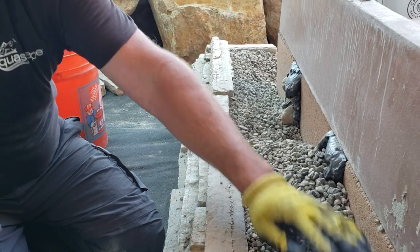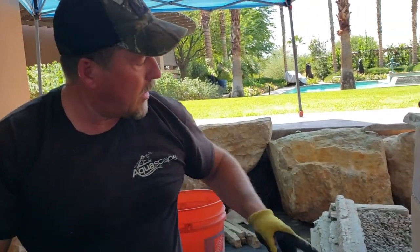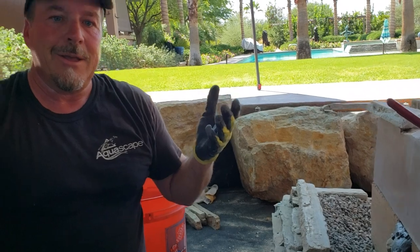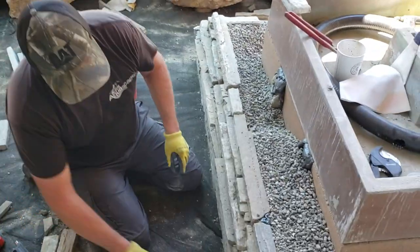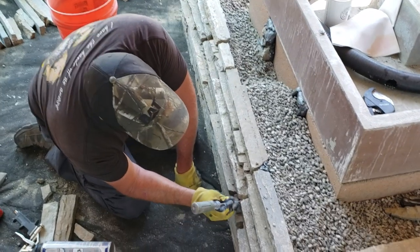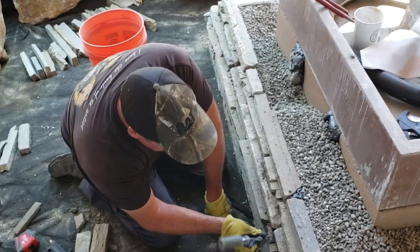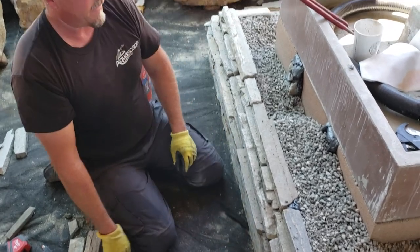It doesn't take long for this foam to dry — give it about 20 minutes and you're good to go. As I continue going all the way around, this area here is dry by the time I'm ready to set my next level. You want to check your levels all the way through. All the extra foam that you see is going to power wash right off, and we're also just going to pick it right off. After it's all done it'll clean right off, power wash off, and we're going to have a really nice, beautiful effect.